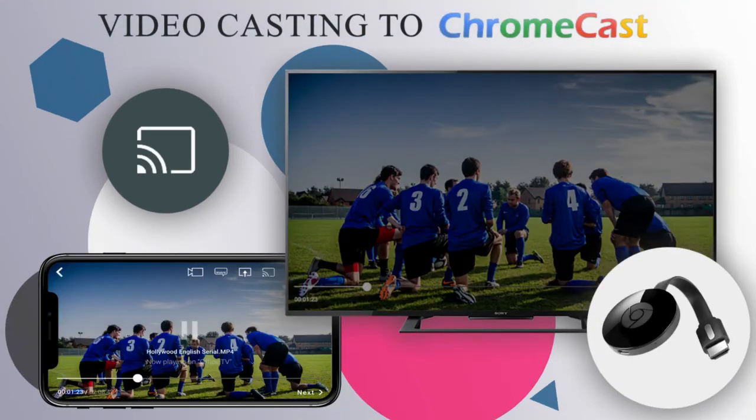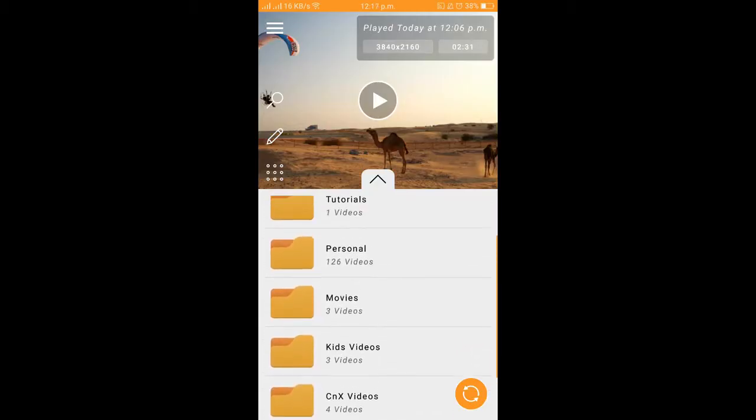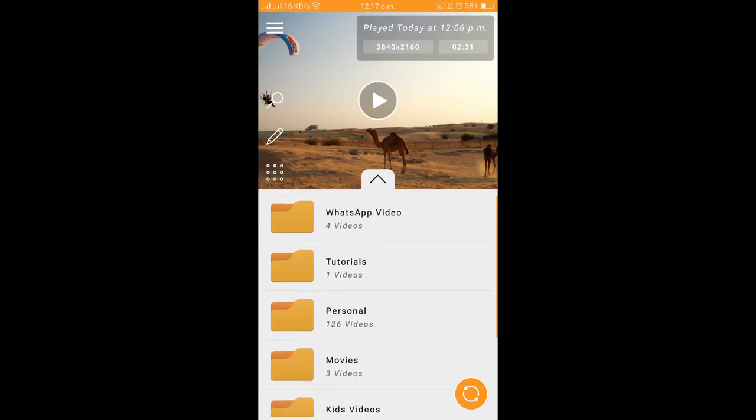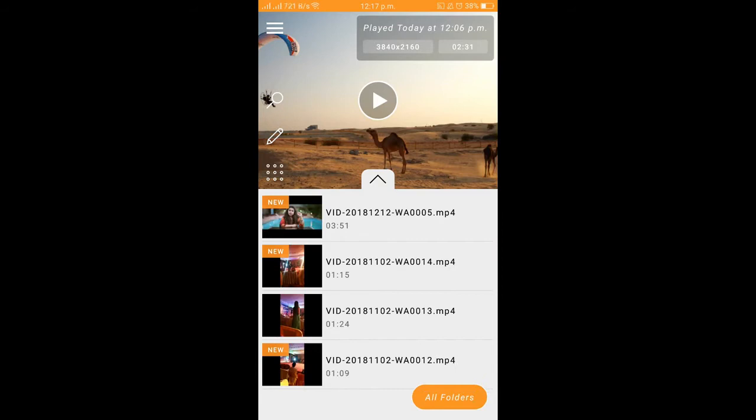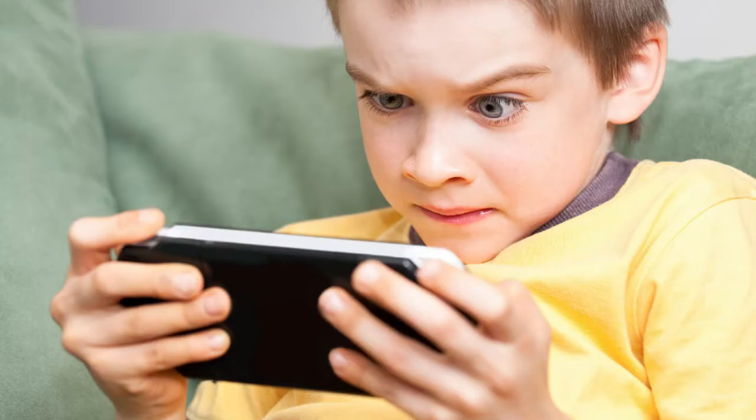If you talk about video casting in general, watching videos on a bigger screen is altogether much more fun with friends and family. You've got some personal memories captured in a video, or you've got some videos from friends or on some social media — watch them on a bigger screen and experience the best visuals.